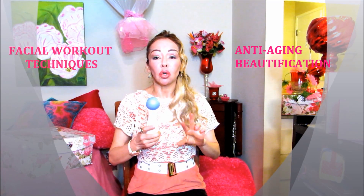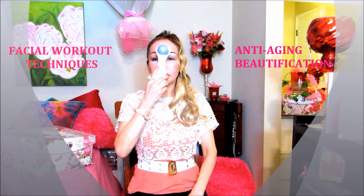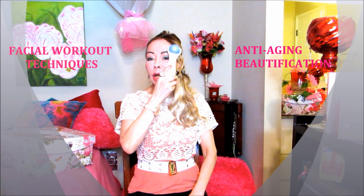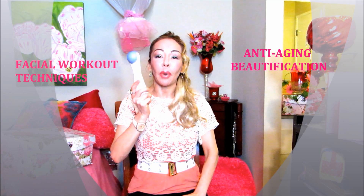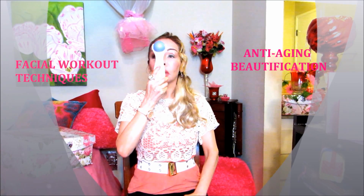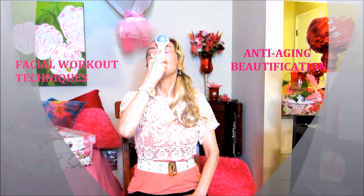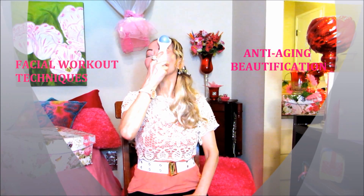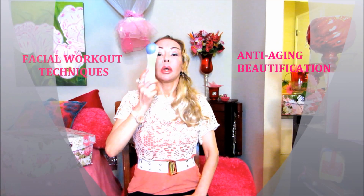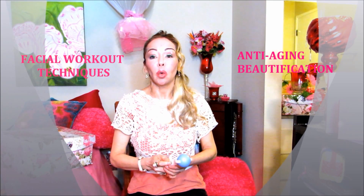So we're going to use the same facial workout technique — close your eyes and do your mouth like a fish. The massager is going to go left and right, creating resistance in this area right here. This is the best technique to prevent this area from wrinkling. Let's tilt our head to the back, close your eyes — now to the left, to the right. This is the best you can get for this area. If you do it constantly, every day, you will see results.